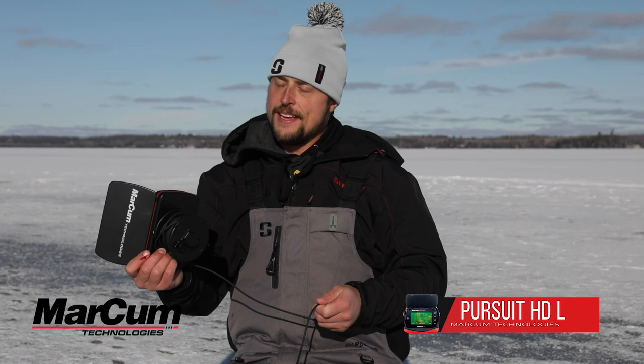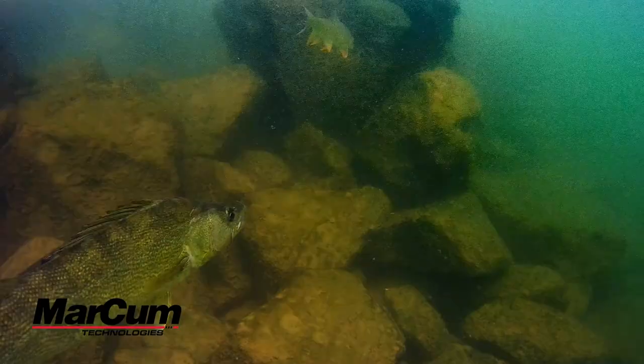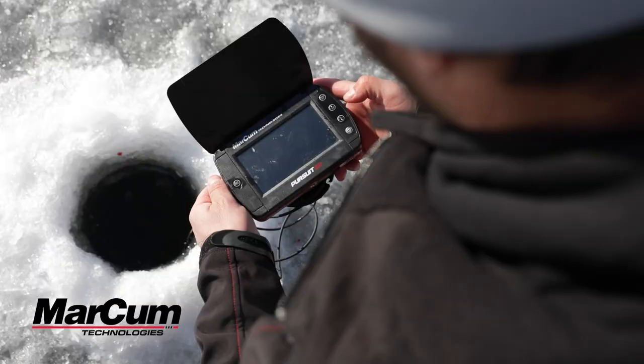Two of my favorite features about the Markham Pursuit HD underwater camera: number one, it can internally record a very usable video format that looks great on a computer when you're looking at it at home.